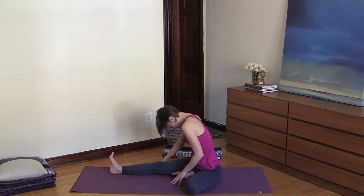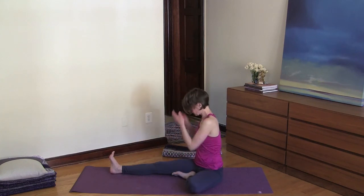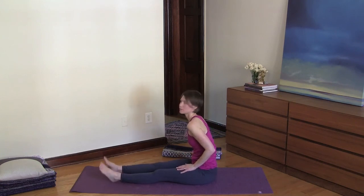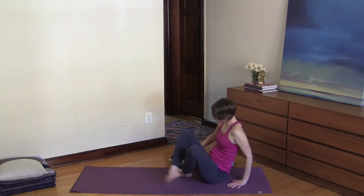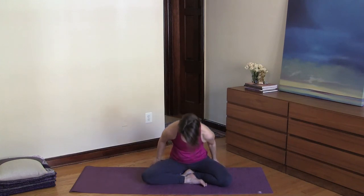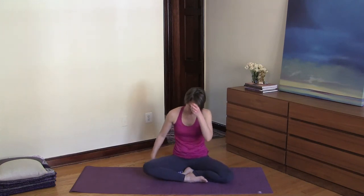Slowly roll up and then shake your legs out. Now take a blanket or a firm pillow and come to sit in a comfortable cross-legged position. Rest your hands onto your thighs, circle the thumbs and the index fingers, and close your eyes.